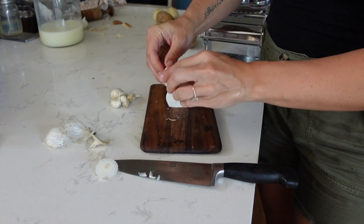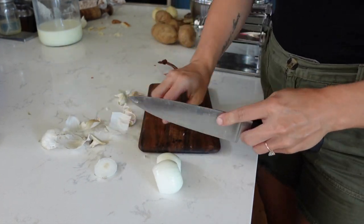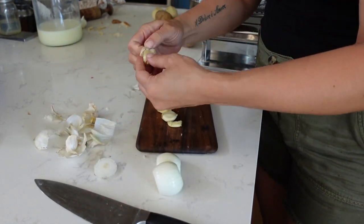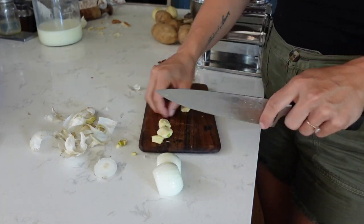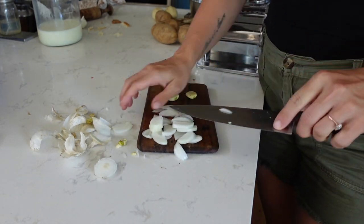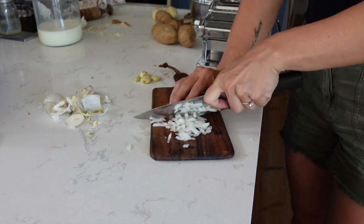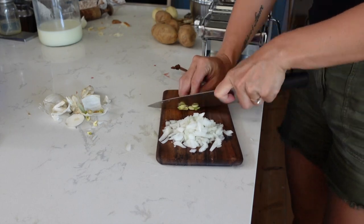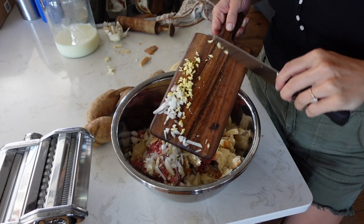I'm not measuring anything exactly today because I just want to show you how I cook when I'm just doing life and don't have all the time in the world. I really like to stick to recipes I can memorize or that are simple enough to wing it. I will link this recipe with exact measurements in the description, so you can check there and head over to my blog if you want the exact recipe.